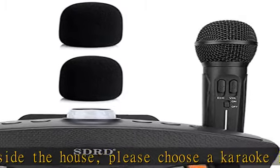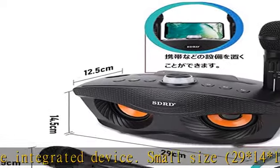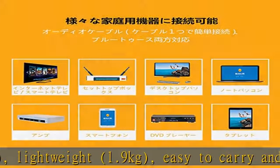This home karaoke machine is equipped with a professional karaoke speaker and two karaoke microphones, perfect for your KTV. Note: if you use the speaker and microphone for the first time, please fully charge it to ensure best performance.